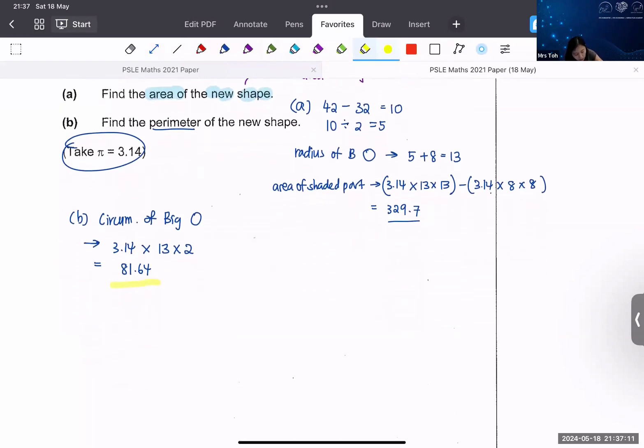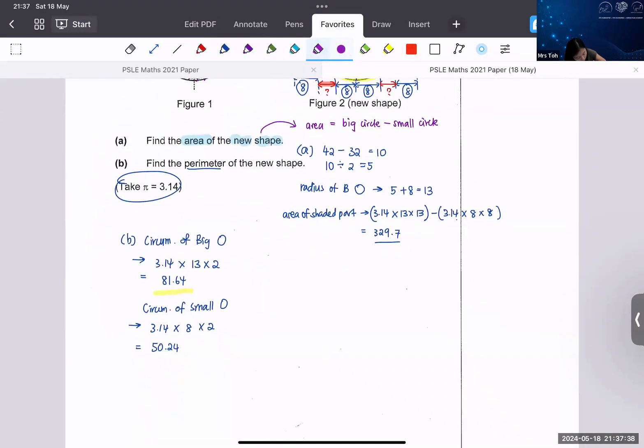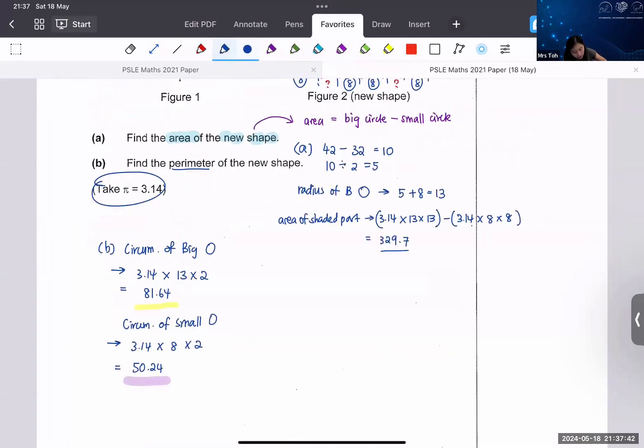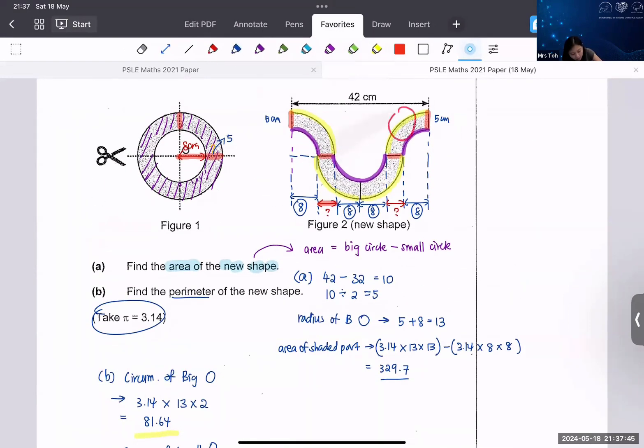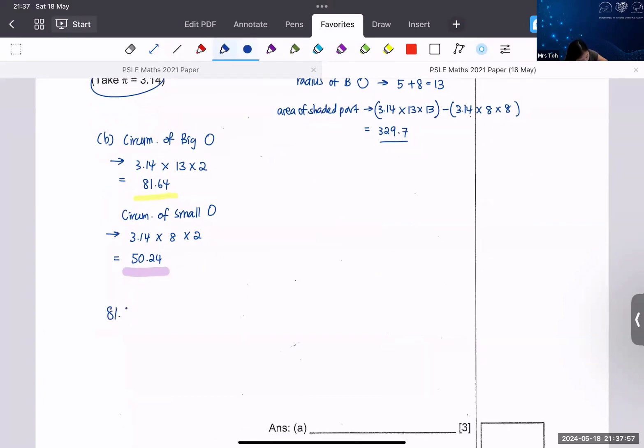If you always have trouble, use a highlighter to outline it so you can see better. For the small circle: 3.14 × radius × 2 (diameter) = 50.24 cm. After that, you add all the parts: the big circle circumference plus the small circle circumference plus the two 5 cm segments. So 81.64 + 50.24 + 5 + 5.